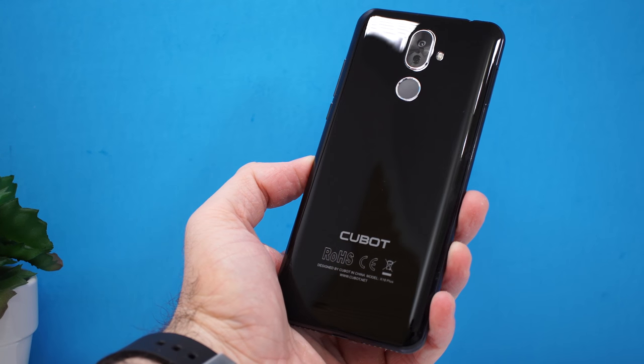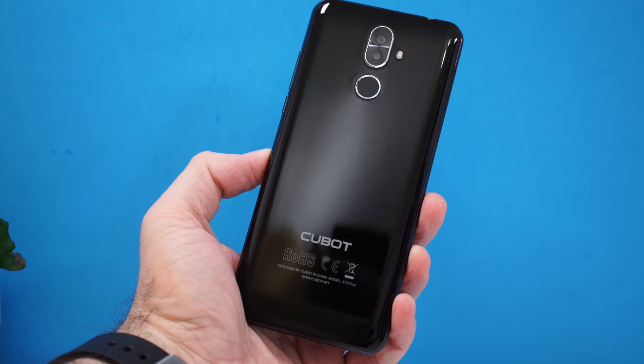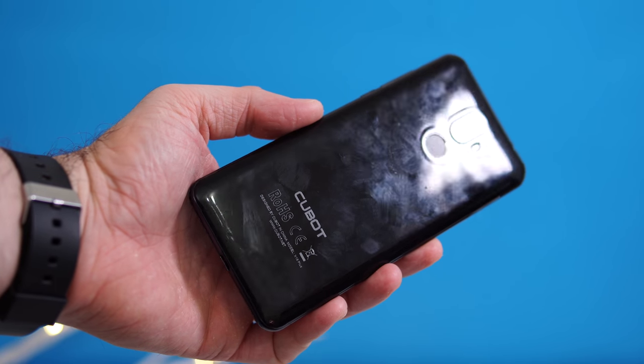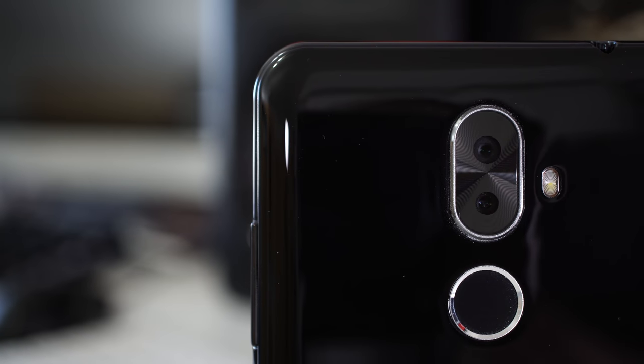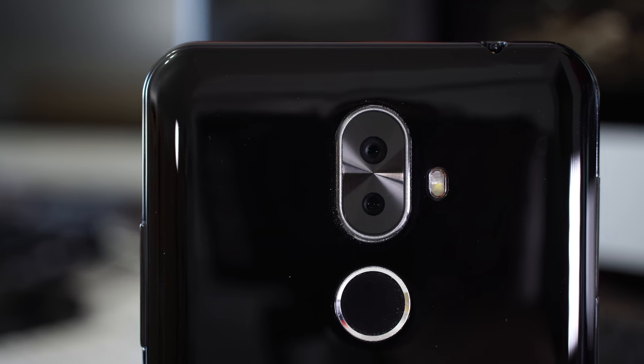The back of the phone is made out of plastic, just like the frame. It looks very shiny and great when clean, but keeping it clean is nearly impossible. Since it's plastic, it also scratches very easily — place it down a few times and you'll start seeing marks.